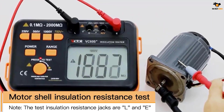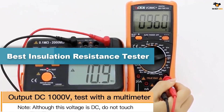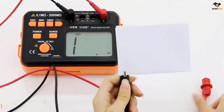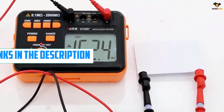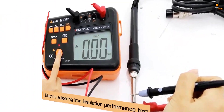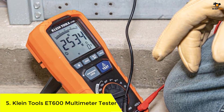Hey guys, in this video we're breaking down the top 5 best insulation resistance testers on the market right now. I tried to make the list based on their popularity, quality, price, durability, user opinions, and more. If you need more information about these products, please check the link in the description below and don't forget to subscribe to our channel. Okay, let's dive into the video — number five: Klein Tools ET600 multimeter tester.